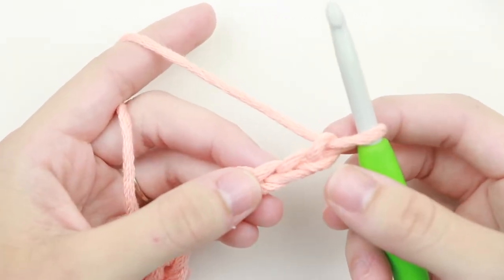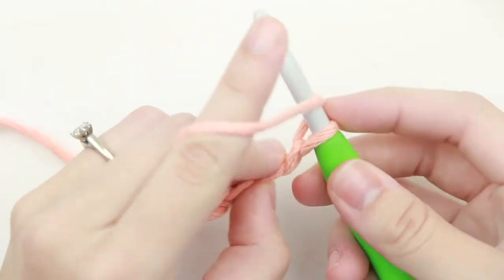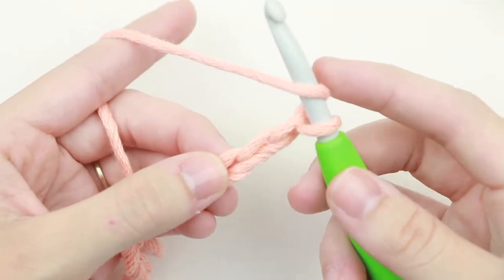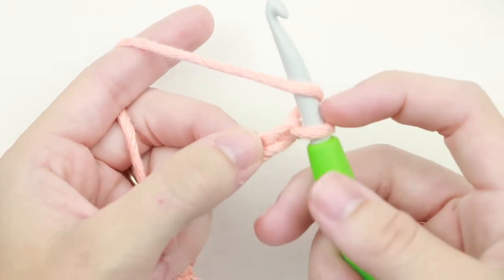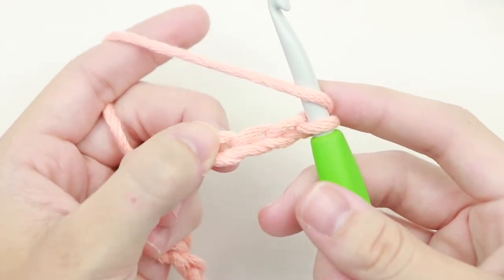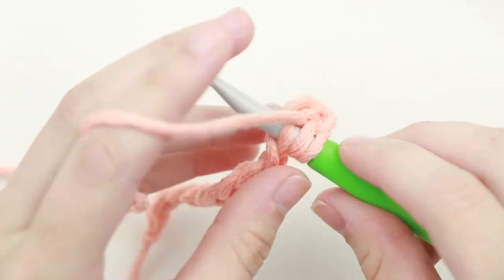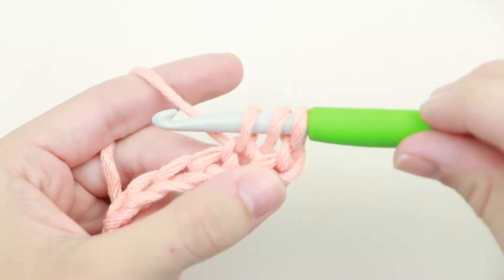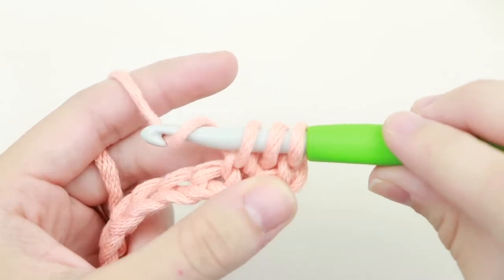For the half double crochet, we're going to start the same way we did with the double crochet by yarning over our hook. After we yarn over, we're going to half double crochet into that third chain from our hook — this does not count as a chain. So we have one, two, three — insert your hook into that third chain, yarn over, pull up a loop, and you'll have three loops on your hook. Yarn over and pull through all three loops.